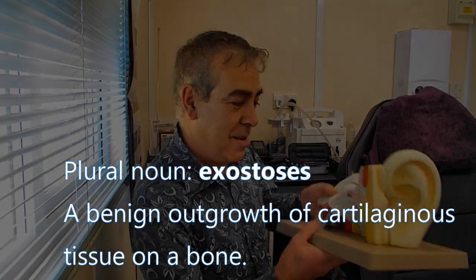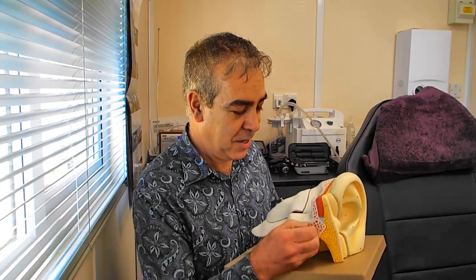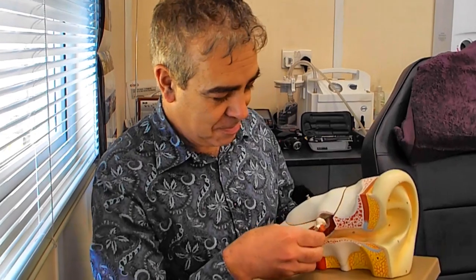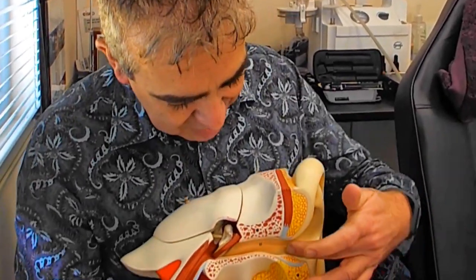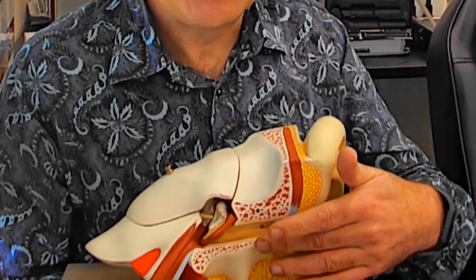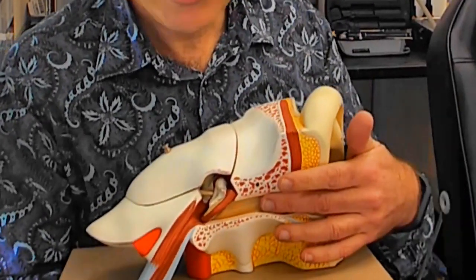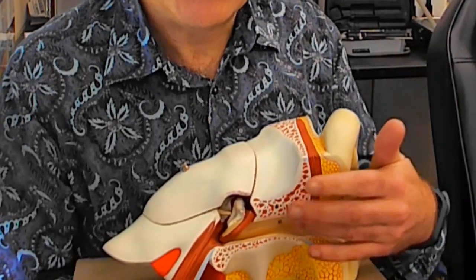Here is an ear — it's not the real one, in case you haven't guessed. We'll take it apart. No blood. Now, inside the canal here, you'll see the canal has got very thin skin and it's against the bone of the skull. This means it's very sensitive to temperature. The bone is exposed to temperature.